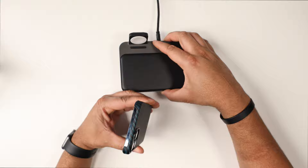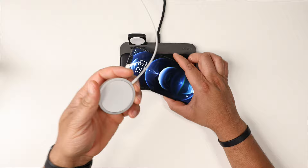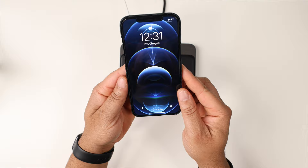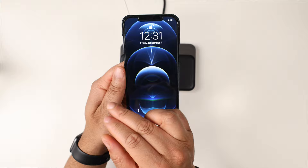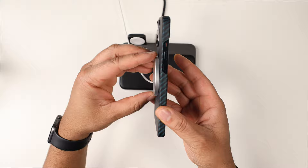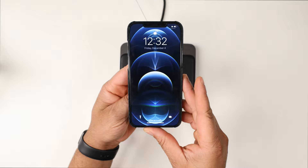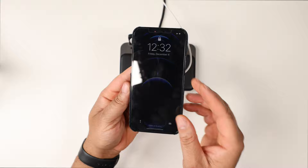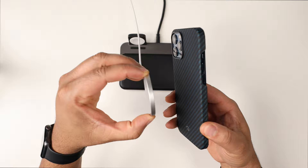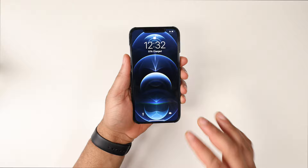Dropping onto a regular wireless charger — works just fine. Bringing it over to MagSafe: since this case has its own built-in Pitaka magnet you have to find that sweet spot to activate the Apple MagSafe magnet. It might feel a little funny at first, but right in the middle is where it adheres, and it is charging. So it works with both MagSafe and regular wireless charging.